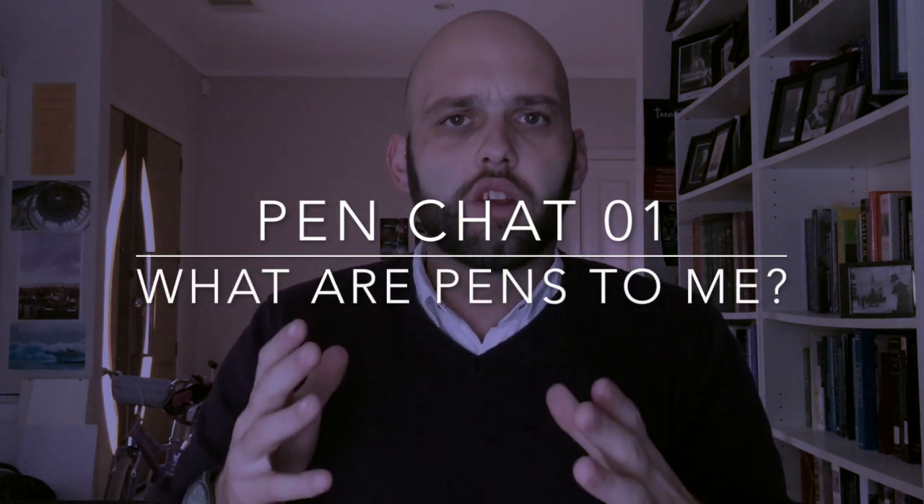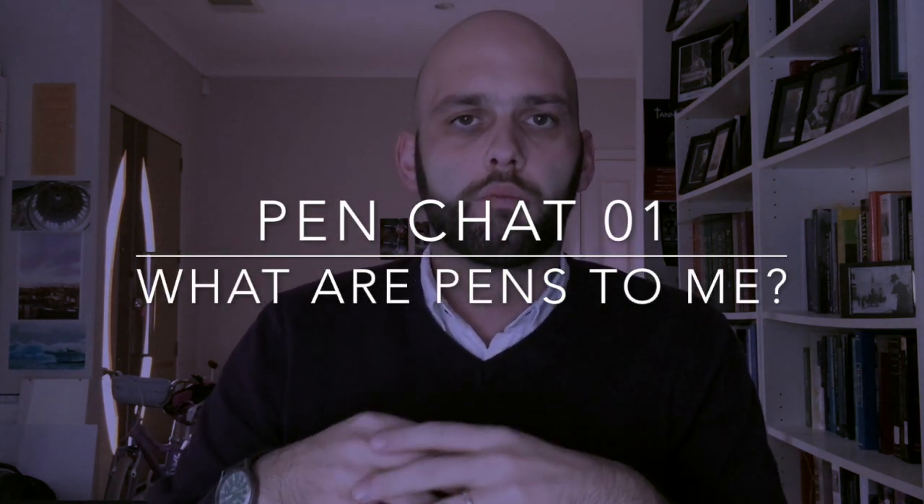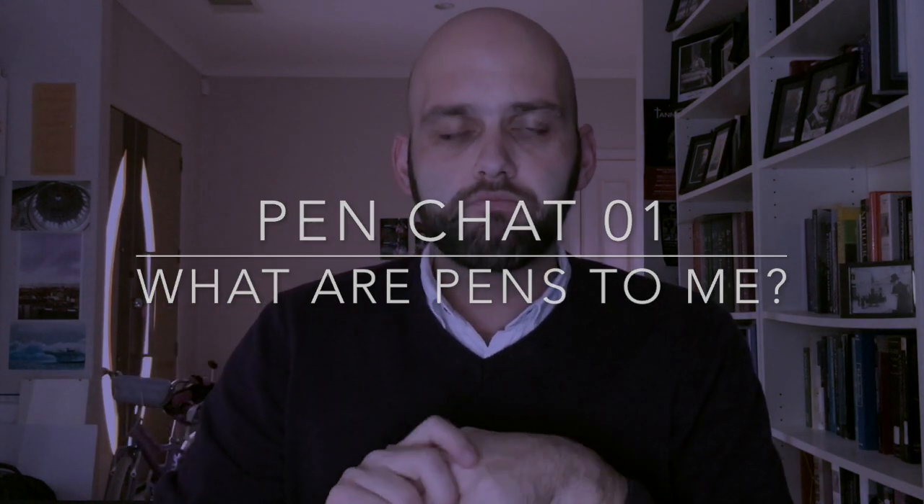Hi everyone. Today's video is going to be a little bit different. I'm not doing a pen review, I'm not looking at ink or anything like that. I wanted to have a quick chat, and this is sort of to help establish my connection to the fountain pen world.